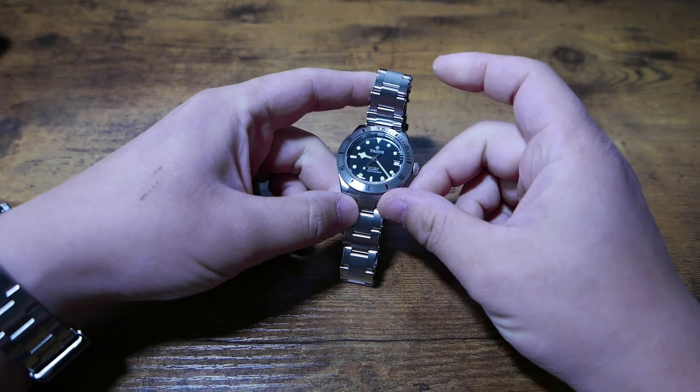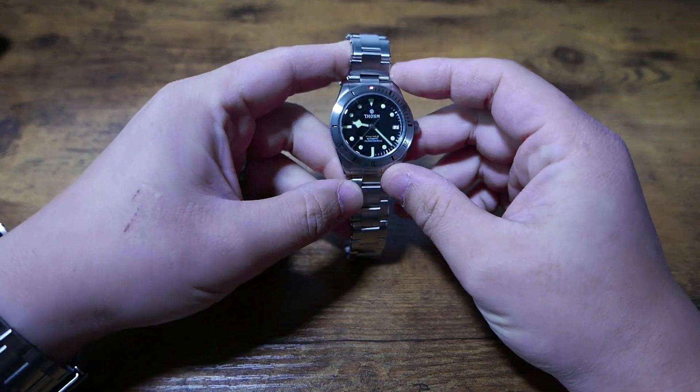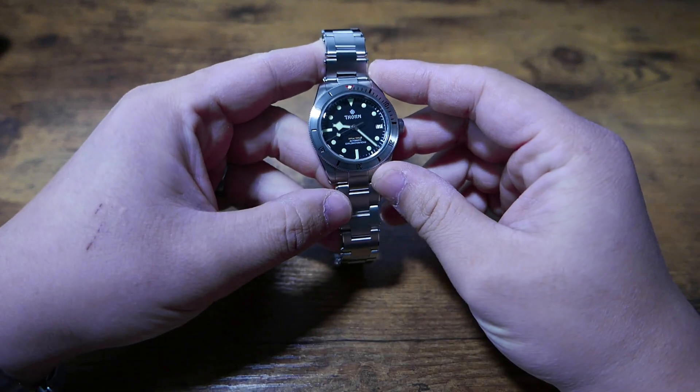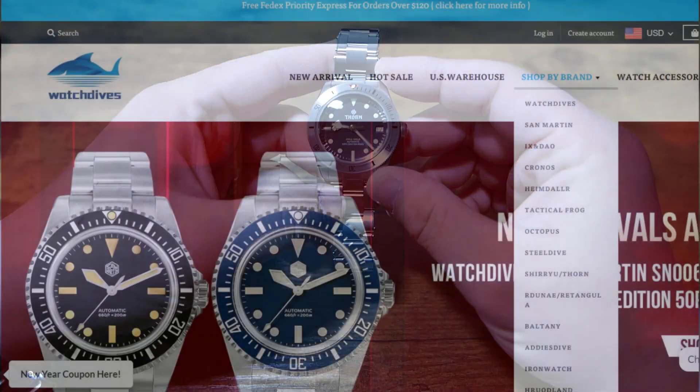What's going on my friends? Today let's take a look at quite possibly the coolest homage I've ever purchased. This is from a brand called Thorne, which falls under the Watchdive umbrella, and Watchdive is the parent company of San Martin,